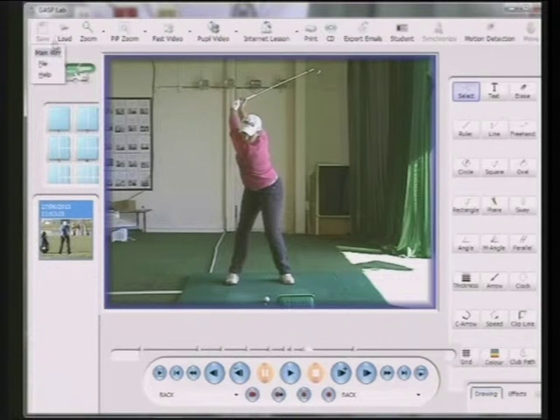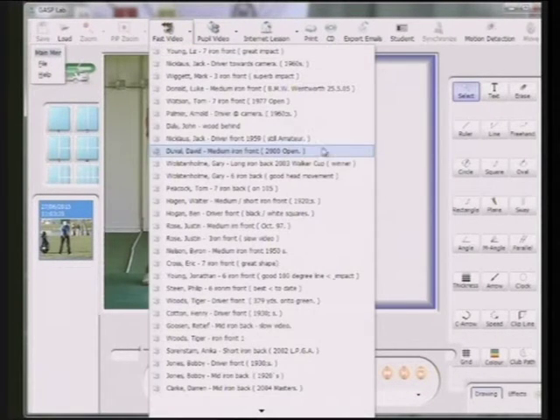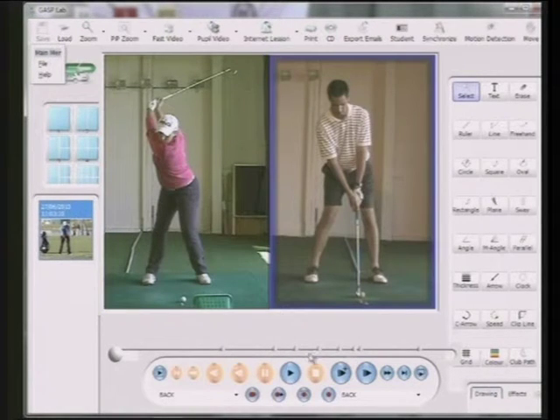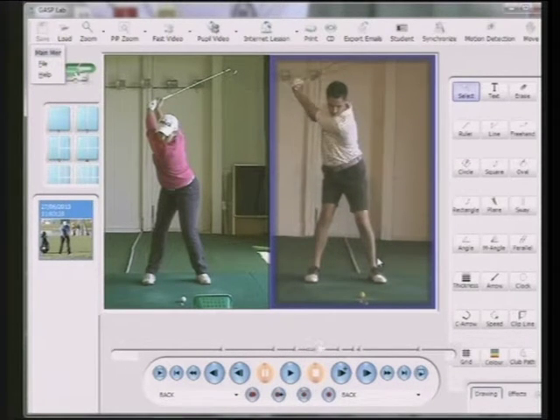Her name is Liz Young — was Liz Bennett — and she married in 2013 one of my other pupils, Jonathan Young. Jonathan plays off scratch and has been less than that. Again, a good golf swing, and the club now is nearly parallel to the ground, because Jonathan has got more wrist hinge than Liz has. Their bodies are clearly different.